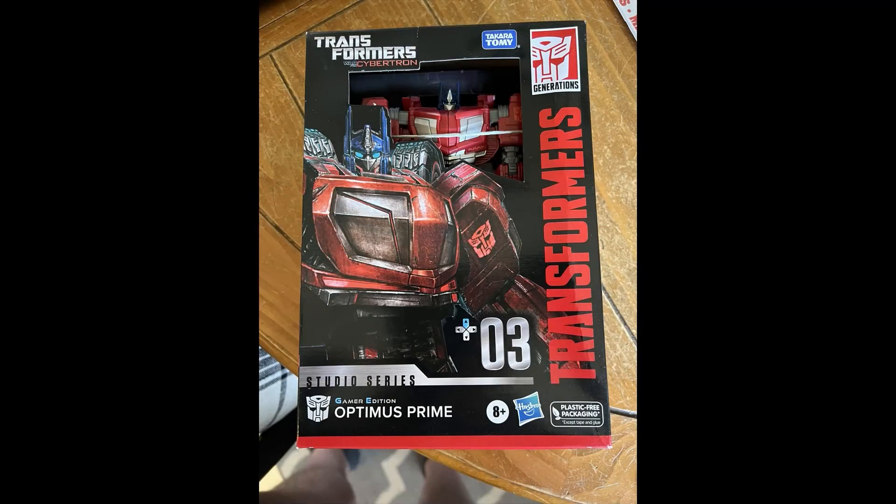What's going on everybody, this is Super Robot, and today we're going to talk about some pictures of the Studio Series Gamer Edition WFC Voyager Optimus Prime. Thanks to the Facebook page of MM Toy Posse, we now have a handful of in-hand pics for the new Studio Series Gamer Edition WFC Voyager Optimus Prime figure.